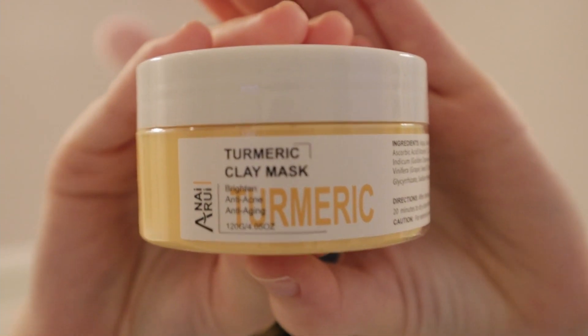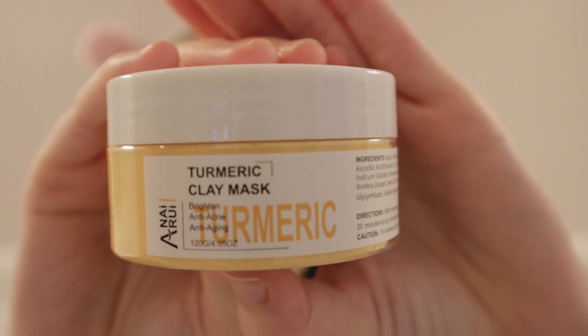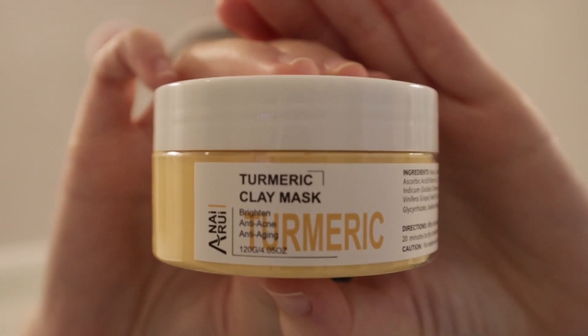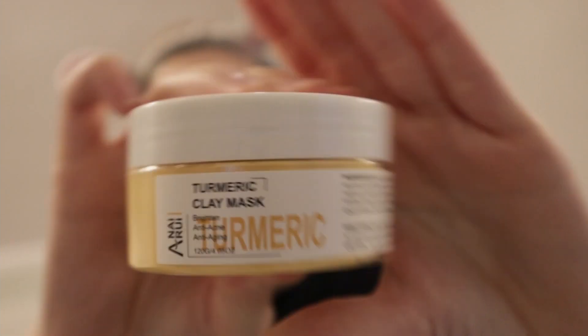It does come with a little spatula, which is awesome when things come with that because then I don't have to search for mine. This is what the container looks like and it also has vitamin C and aloe in it along with the turmeric. It also says that this is cruelty-free and organically made.